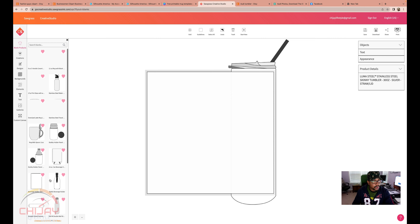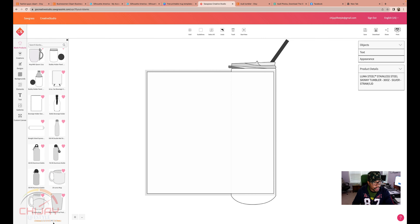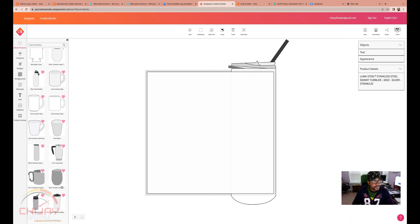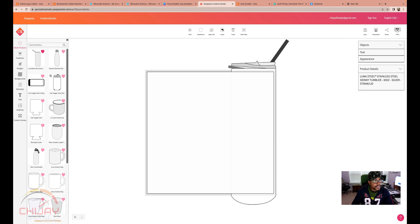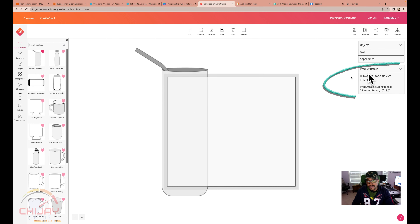You cannot disappoint me — sixth page, lucky number seven. And this is it. That's a stainless steel. Right here it has the objects and the product details — it's a Luma Steel 20 ounce skinny tumbler, and it tells you the print area including bleed. We are good to go here.